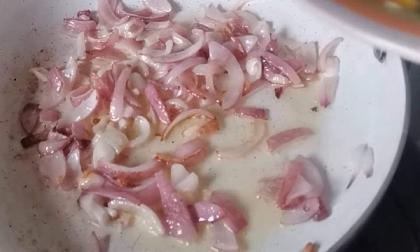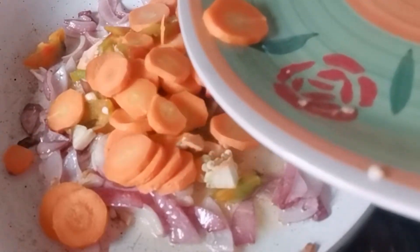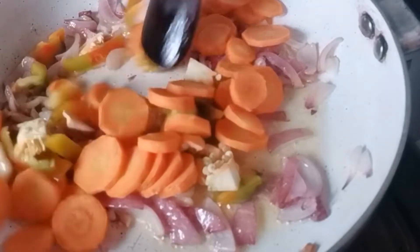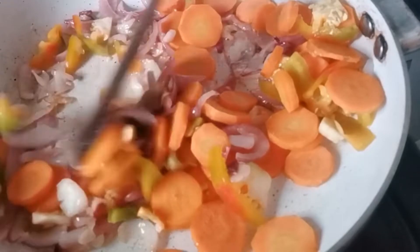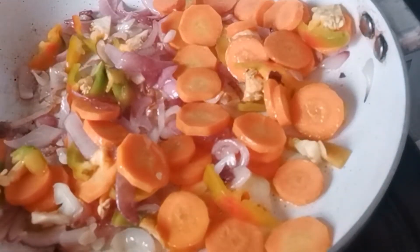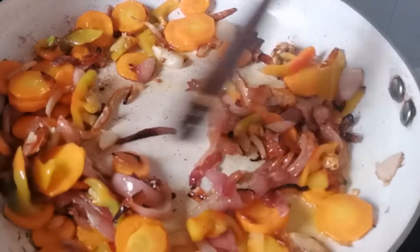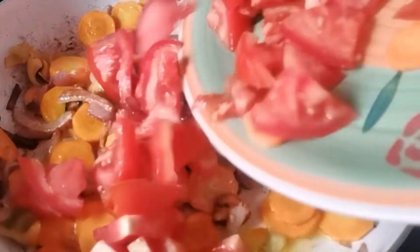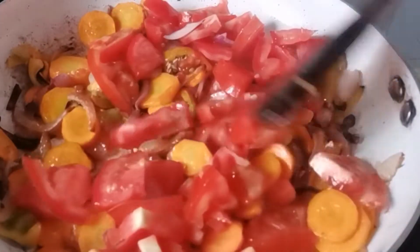Now I'm going to add my bell pepper and my carrots. I love cooking the carrots together with the onion first — it gives the carrots a certain crispy taste. Then the tomato goes in.